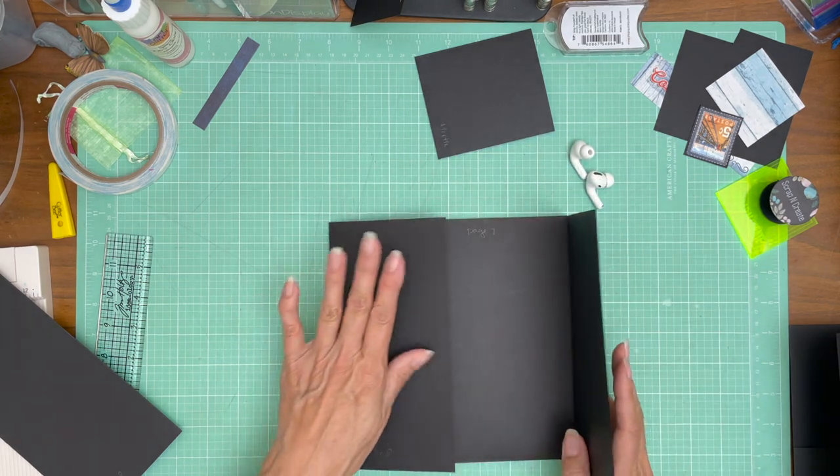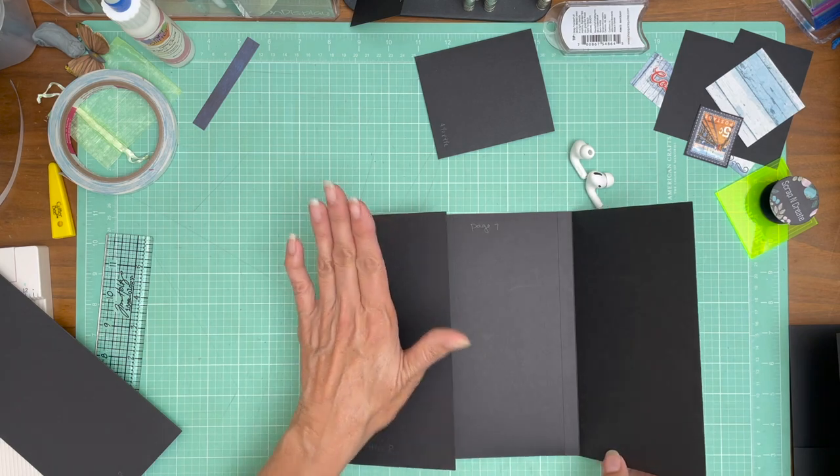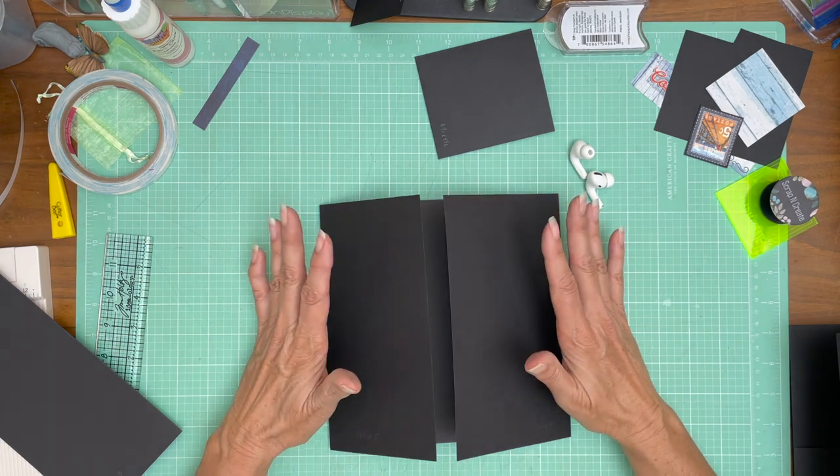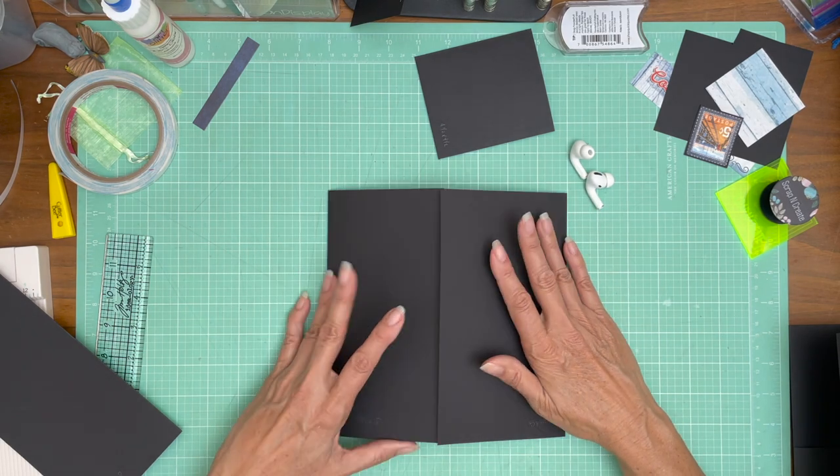So we've got our five inch over here and our four and a half over here, and of course on the four and a half inch you're going to score half inch on the four and a half inch side. So there we go.